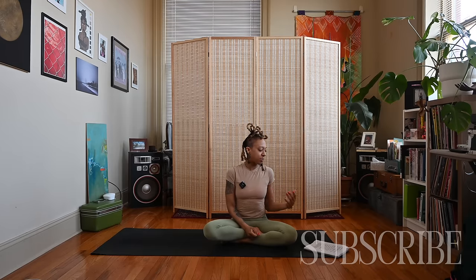Hey y'all, Nico here, welcome back to my channel and if you're new here, thanks for joining me. Today's video is for the full moon in Scorpio. This is supposed to be a good time for culmination — emotions and romance may be heightened during this time, and it's also supposed to be good for expressing ourselves.